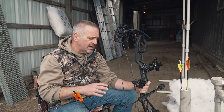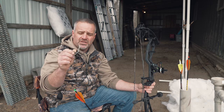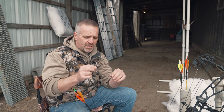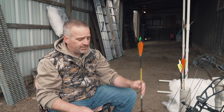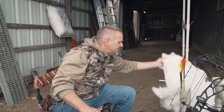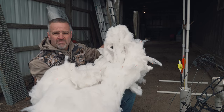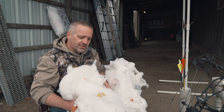Before we get into actually shooting, we need to talk about how to practice with a bullhead, because this gigantic head is going to chew up targets. Do not shoot these into a layered block target, a bag target, or foam broadhead targets — you will destroy expensive targets. The best way to practice is with a hanging pillow. Go to the dollar store or Walmart and buy the cheapest polyfill pillow you can find. This happens to be polyfill from an old body pillow my wife was going to throw out — I've been reusing this stuffing for six or seven years.